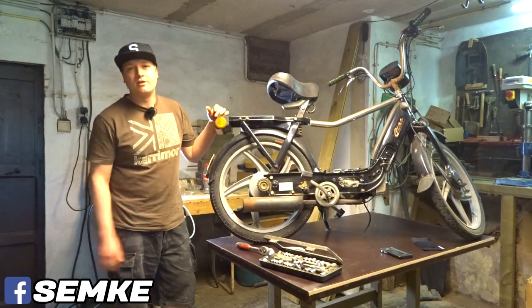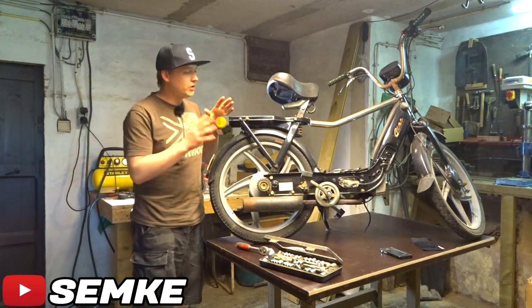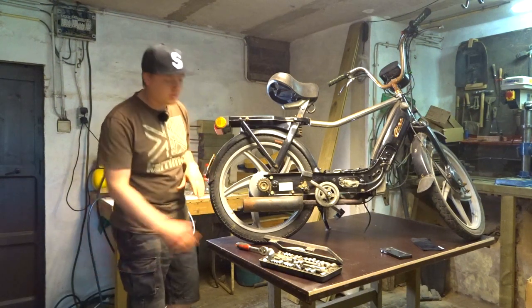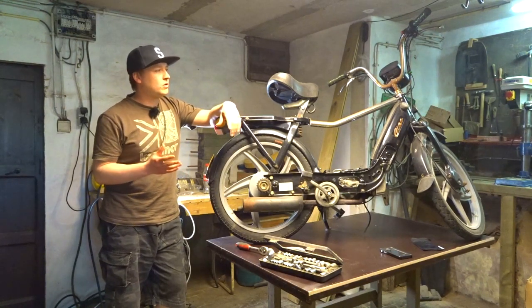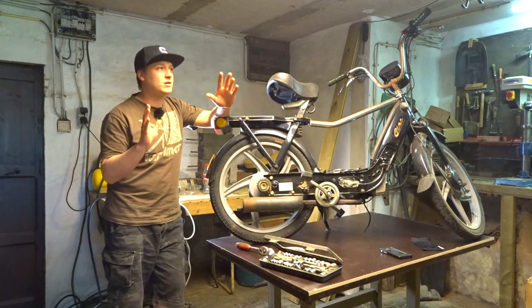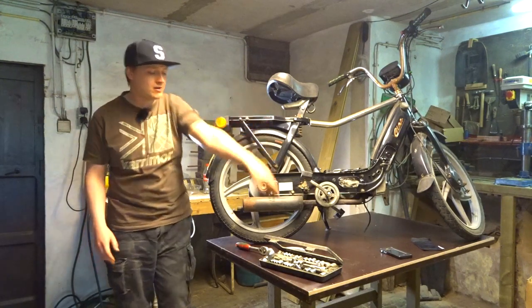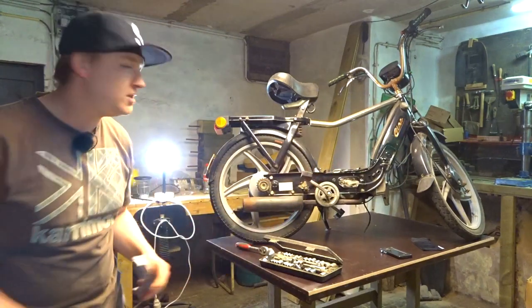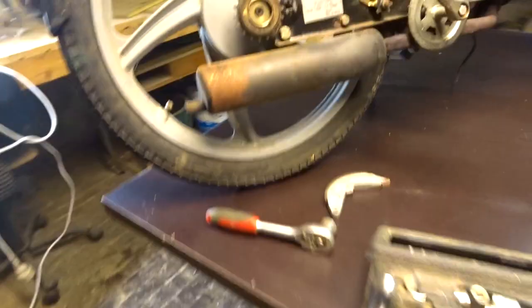What's up guys, welcome back to another video. Today we're working on the Chao again, doing some basic stuff. I can't really get parts easily right now because getting them here would be a hassle. So I searched around in my parts bin and found this new brake pad that I bought 16 years ago, and it's time to put it on because the brakes on this Chao are pretty bad.